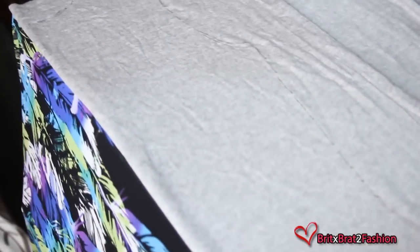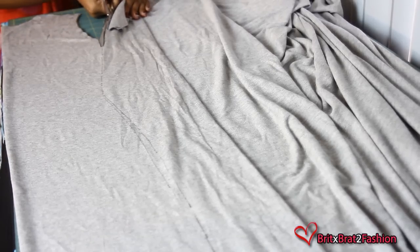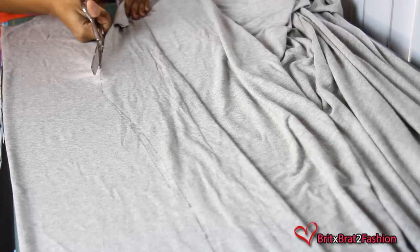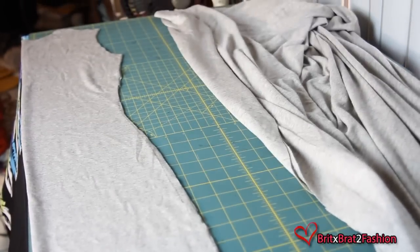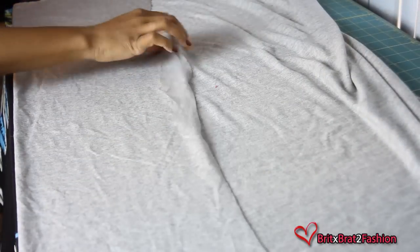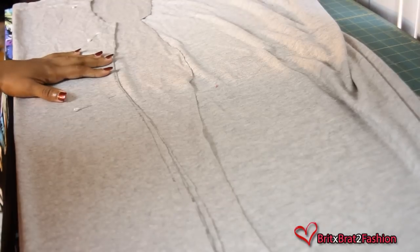Once you have traced everything out, you just want to cut all the way around. Once you cut out the first piece, you want to take that piece and place it on the fold of your fabric to cut an additional piece.